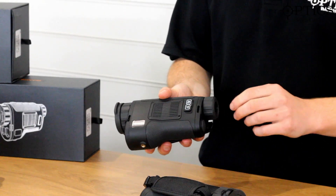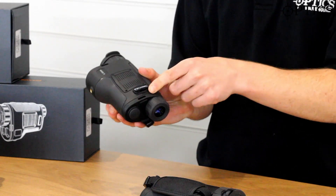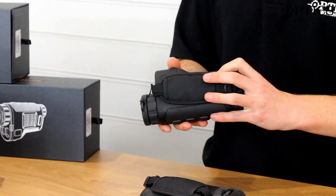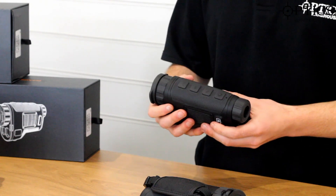On the side, you've got your micro USB port. That cover just comes off and you can see where you can put the adapters inside. Obviously that comes in the case as well, and that's there to charge the unit's internal battery.